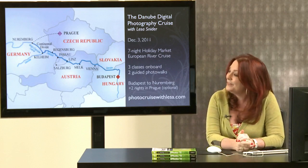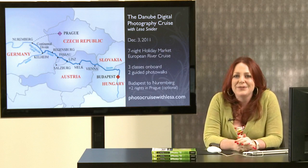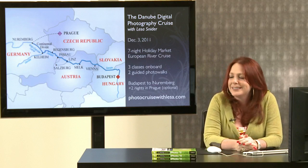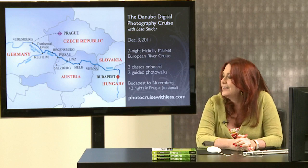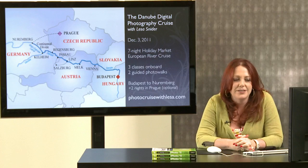If you haven't planned your family vacation yet, I'd love for y'all to come on vacation with me. I'm doing a digital photography workshop on the Danube in Europe — cruising from Budapest to Nuremberg, then hopping over to Prague for a couple of days. I've got three classes on board covering how to take better pictures, editing in iPhoto and Elements, sharing your photos, and two photo walks to put theory into practice.